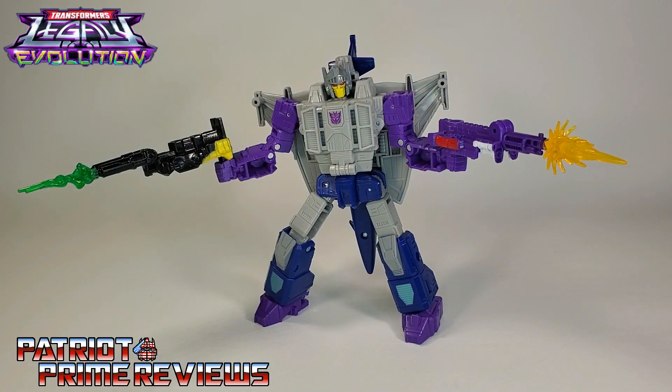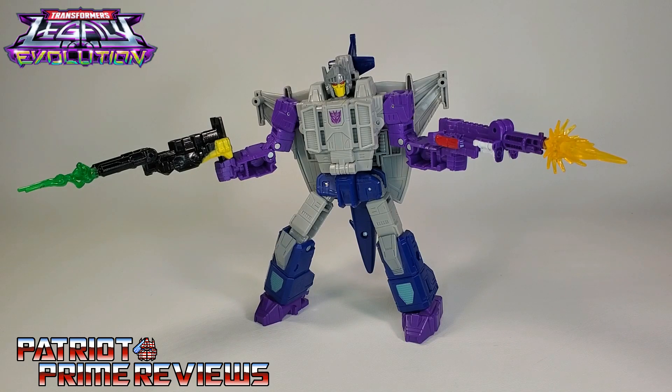Hasbro definitely hit the ground running with their first deluxe figure for the Legacy Evolution line. I love this toy — it is so G1 it hurts. This is definitely a nod to the G1 fans, from the design of Needlenose to the design of the Targetmasters. This one is just awesome for us old school G1ers, and I think newer collectors will enjoy him as well because he's a very cool Transformer figure, though they may not appreciate the Targetmasters with their zero articulation. Does Legacy Evolution Needlenose belong in your collection? Absolutely. We have been waiting on this guy since the release of Quake back in Titans Return and Spinister in Earthrise — we needed this Targetmaster Trio. If you see Needlenose on the shelf, do not hesitate. Pick him up — this is a great Transformers figure.